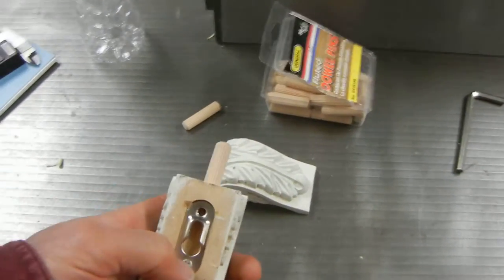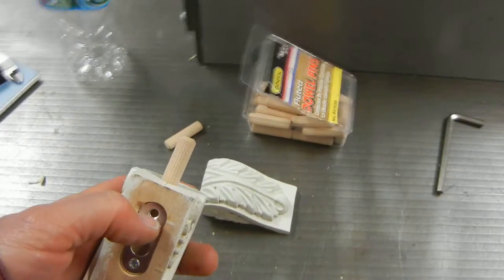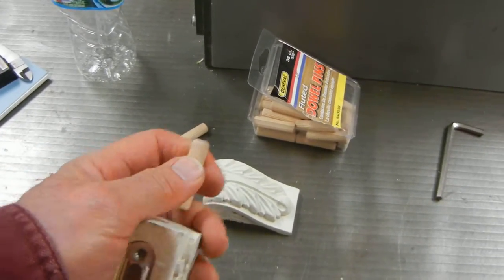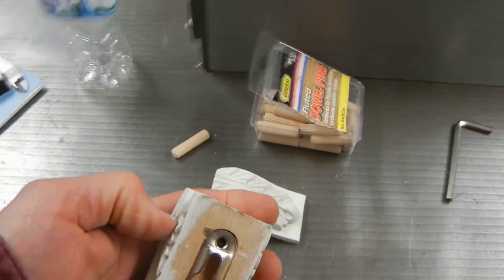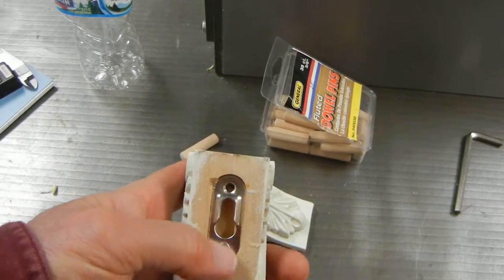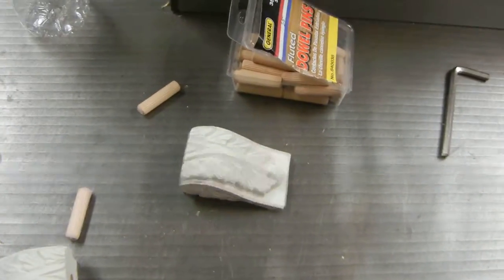I had to take some of the screws out of this other side of the metal keeper in there because I had fear of the drill bit's brad point hitting the metal of this screw. There are two screws in this, so I took one screw out.